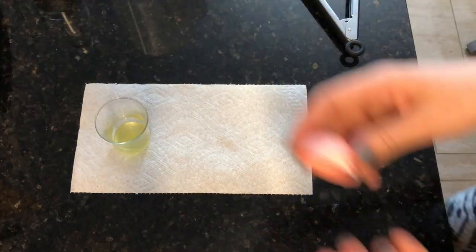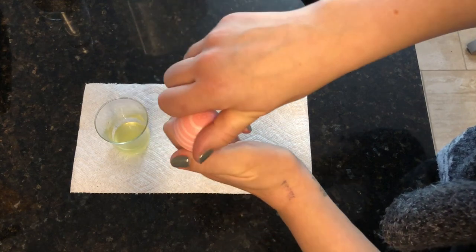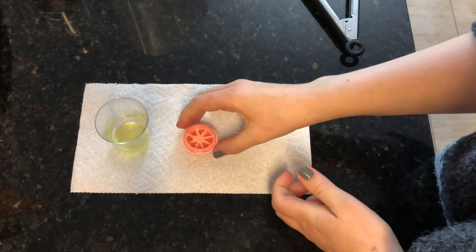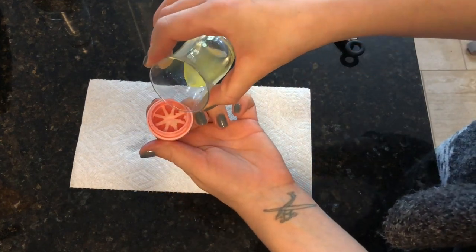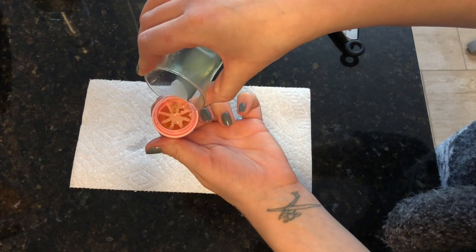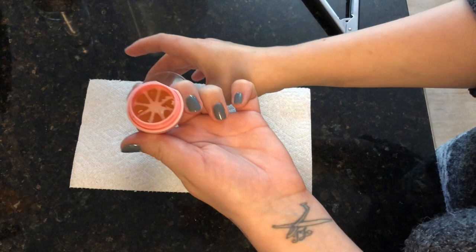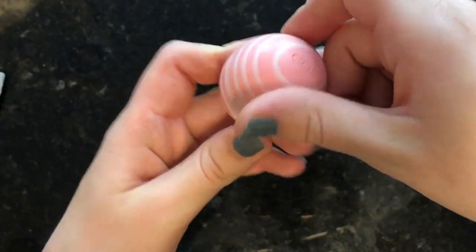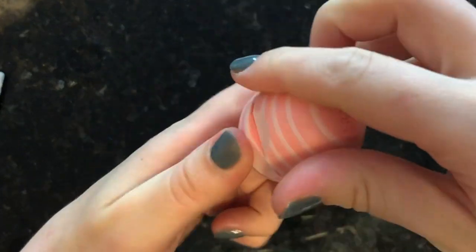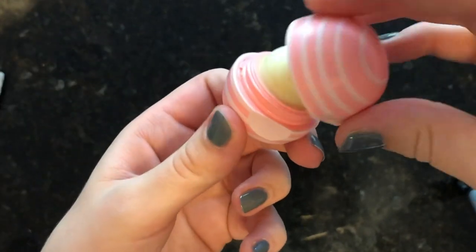Now what you need to do is try to screw the rim back into the lid and pour your melted balm in it. The amount should be enough to cover everything and cover the rim fully, otherwise the balm will not hold. This is the result! I really hope you enjoyed today's video — see you next time, bye!